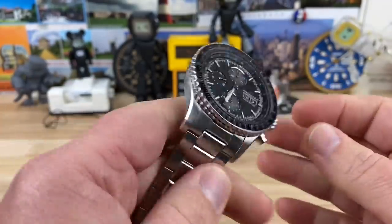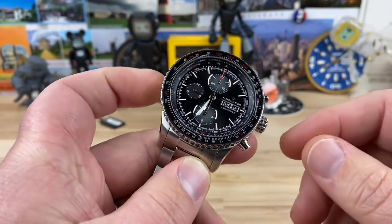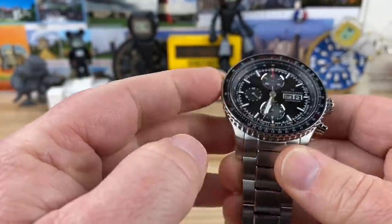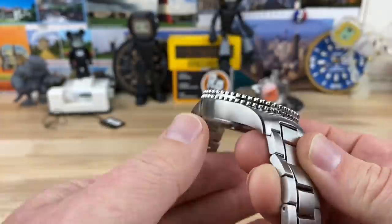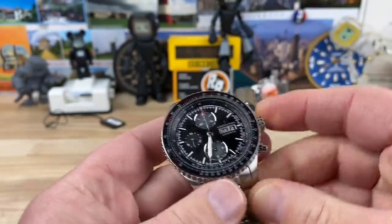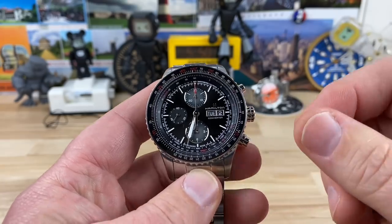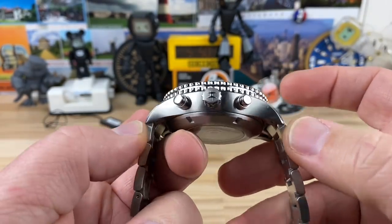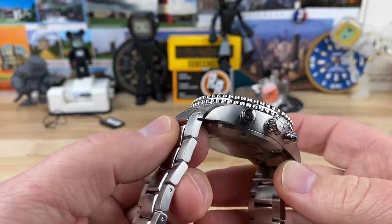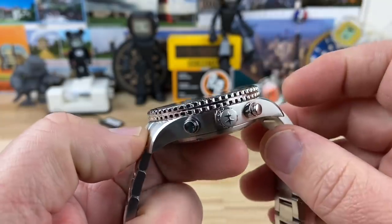Let's talk about the size because it is a beast of a watch, but it's wearable — it works. As you can see, the case shapes downward, so at the top on the bezel you're going to have 45 millimeters. Down at the bottom it's only like 42. So where it sits on the wrist is like 42, but it's going to have a large presence because it is a 45 millimeter watch. 54 and a half lug to lug — yeah, that's long. The bracelet doesn't extend anything on that, so that's kind of nice. You don't need it to be any longer than that; 54 is already long.